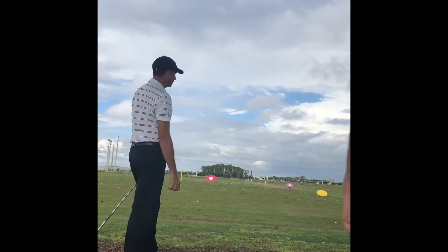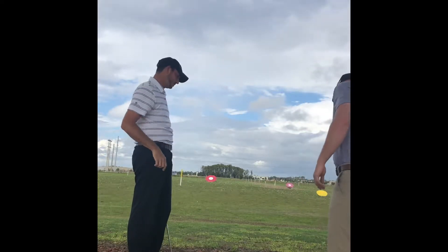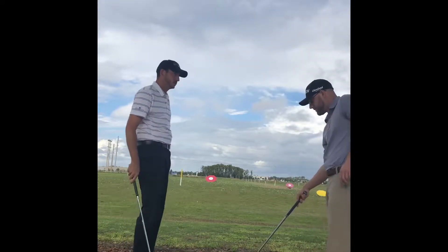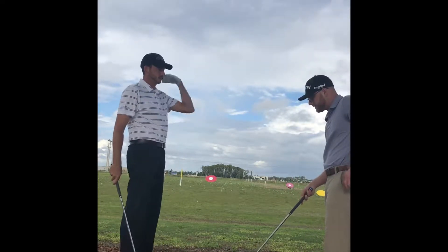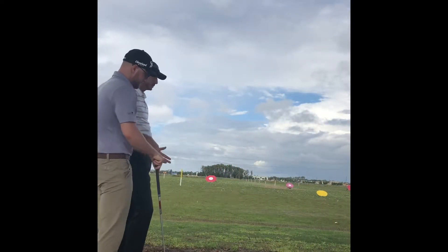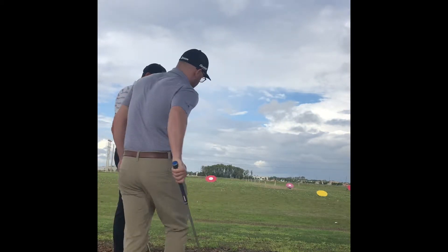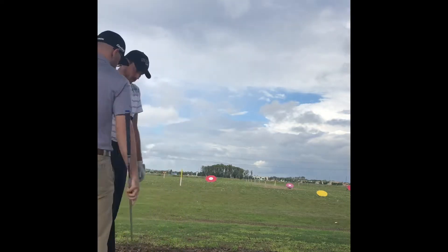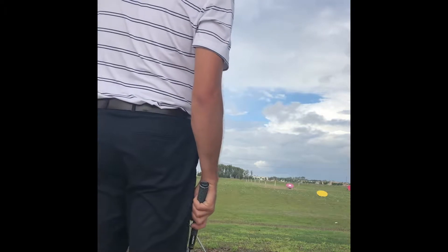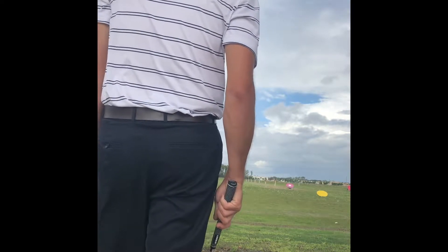Good shot. The alignment aids are helping me when I practice, that's for sure. Something that will help you when you're on the course — since you obviously won't be able to use these alignment aids on the course — what we can do is pick a blade of grass or something pretty obvious to you that you'll remember. Pick one that's in the same line as your target and just try to square up your face to that little speck, make it perpendicular, so it'll also help you on the course make sure that you're in a line to your target.